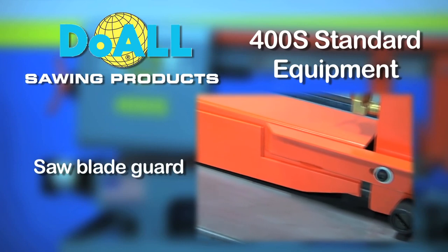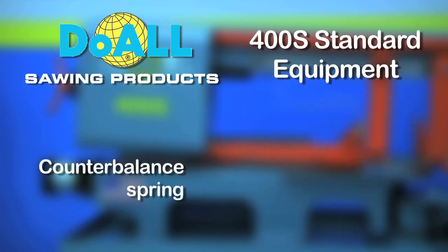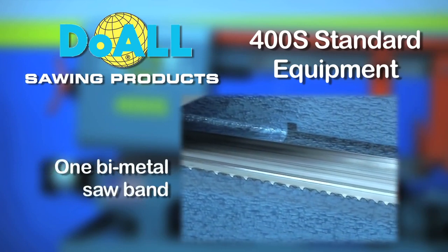Saw blade guard. Counter balance spring. And one bi-metal saw band.